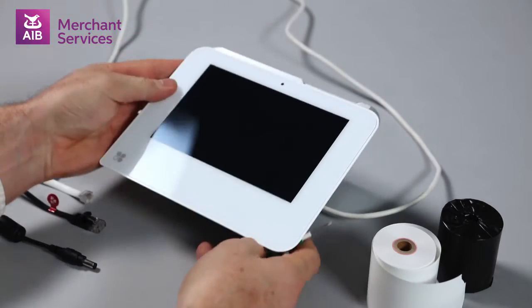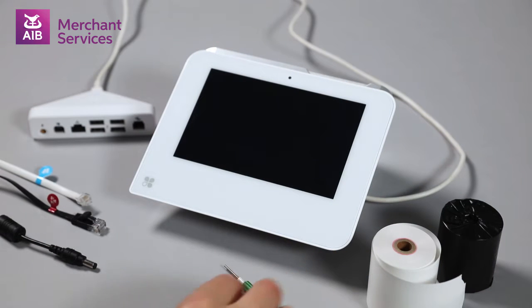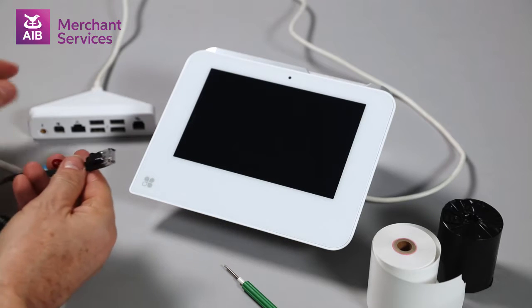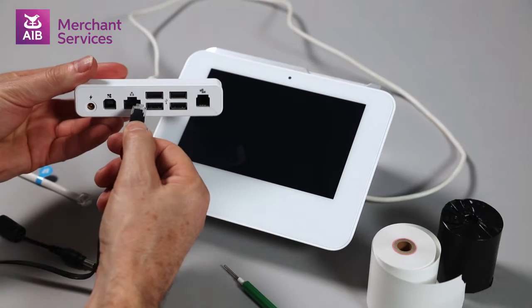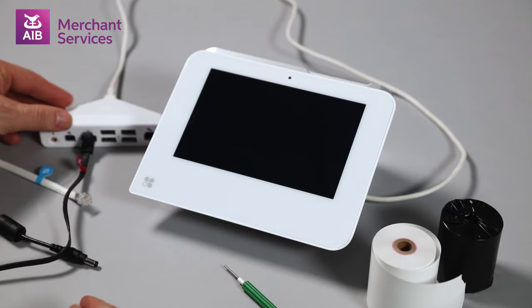If you are using a wired network connection, you will need to use the black Ethernet cable with the purple stickers on both ends. Connect one end of this cable into the network port on the connection hub, which is the third port from the end, and the other end into your receipt printer.